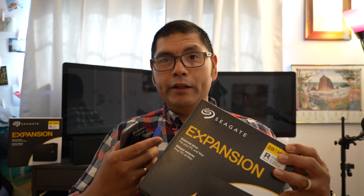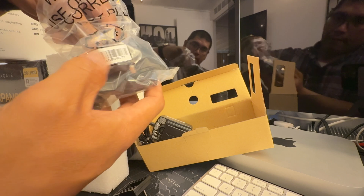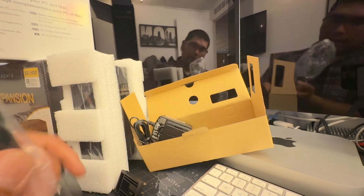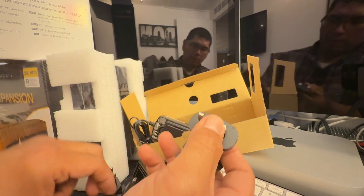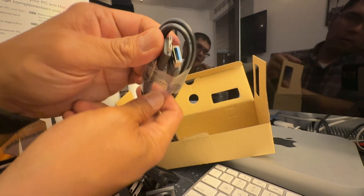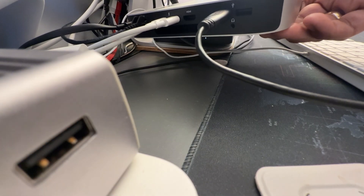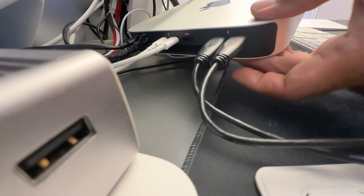These drives use 100–220 volt power via an adapter, and they include international adapters for use in the US and abroad. The connection is a micro USB 3.0 port on the drive side — not USB-C, but micro USB 3 — and USB-A on the other end. They plug right into the back of the Mac Mini, but you will be using up both of your USB-A ports, which is a big downside unless you have a dock.